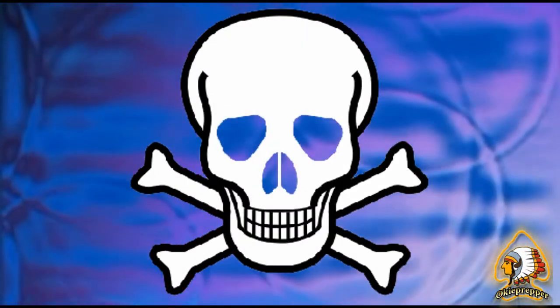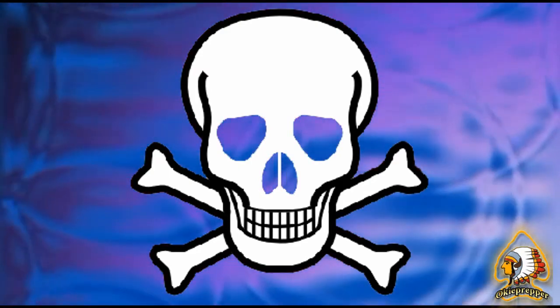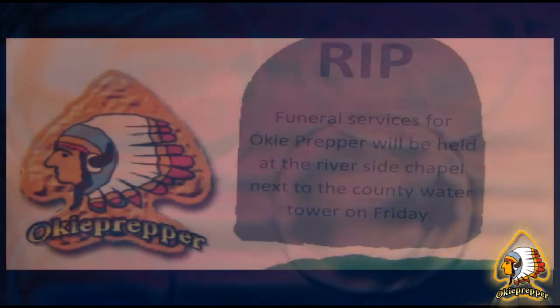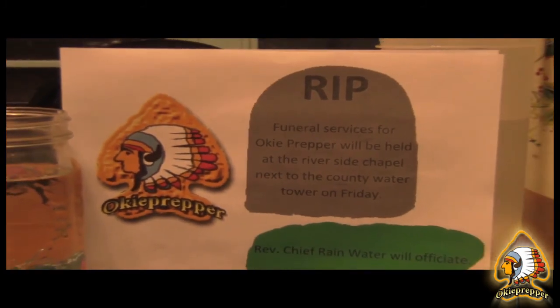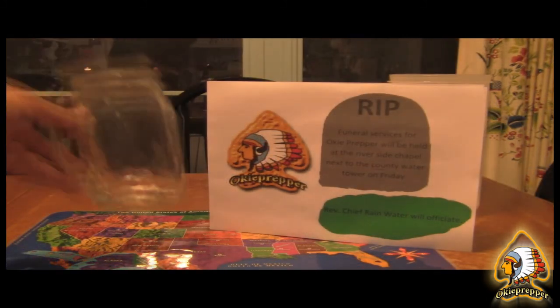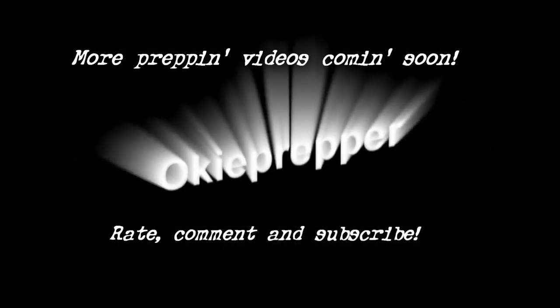Squad 51, stand by for response. Squad 51, 10-4. Squad 51, this is Rampart — can you send me some EKG? 10-4, transmitting EKG. We're sending you a strip. Vitals to follow — pulse is 160. The victim is in extreme pain, Rampart. We have lost the victim's pulse, beginning CPR. We're defibrillating victim, Rampart. We've defibrillated victim — he's inside his rhythm. Two amps sodium bicarb, insert an airway. Just kidding. Squad 51, continue monitoring vitals and transport immediately.